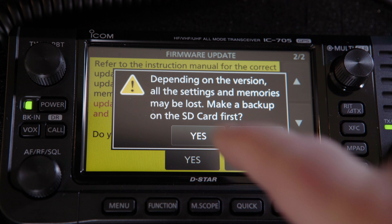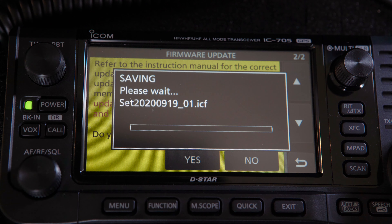When prompted, back up your radio's current configuration, just in case, as sometimes a firmware update will factory reset your radio — in tech terms, a first birthday.